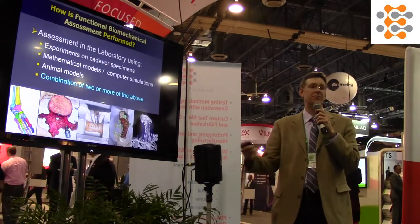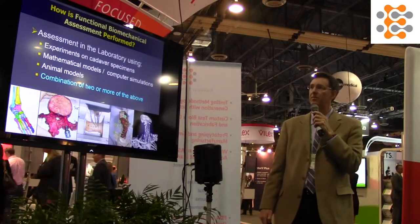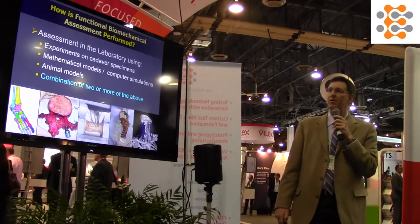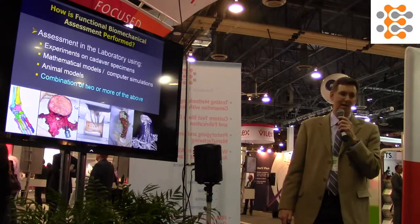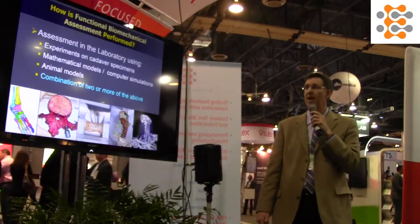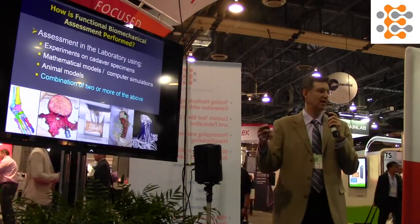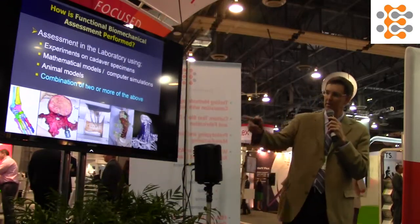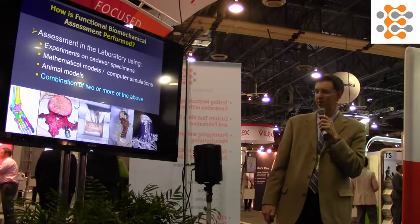So exactly how is functional assessment performed? Typically it is performed in the laboratory, done on cadaver specimens, using mathematical or computer models, or on animal models, or any combination of the above to achieve the goals.